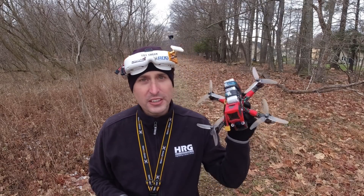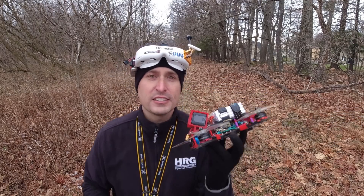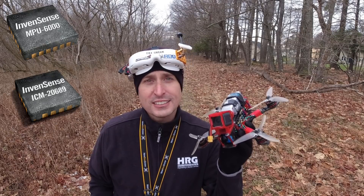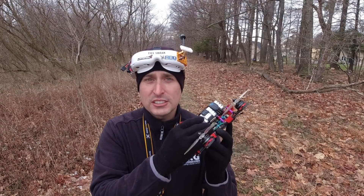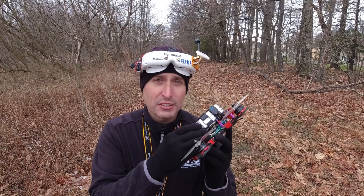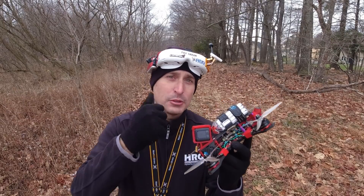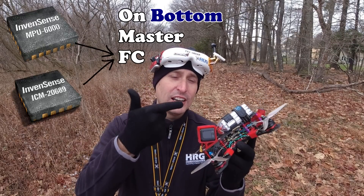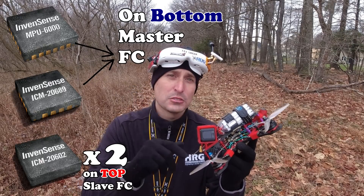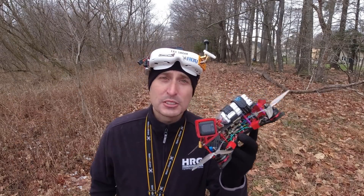Today we're going to do a little experiment. We're going to take our test quad, and on board I have two flight controllers. One has an MPU-6000 gyro and the other is an ICM-2689. The MPU-6000 gyro has been discontinued, and the ICM-2689 is the replacement. The other flight controller on top has two ICM-2602 gyros. So we have an MPU-6000, an ICM-2689, and two ICM-2602s. We're going to record logging of all four at the exact same time with the exact same flight and see what we get.